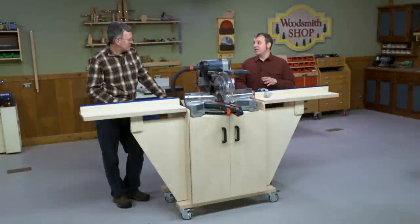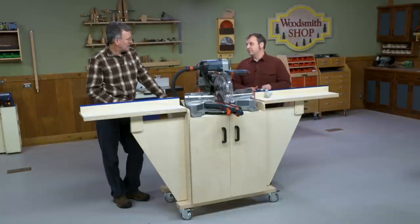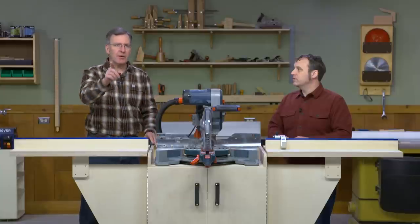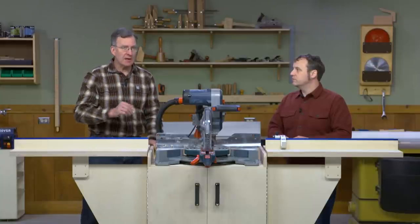For our new space, it's been nice to be able to apply some of the lessons we've learned from our magazine workshop. One of the big ones is mobility. If a tool can be put on casters, it should be. But that said, if we put a tool on casters, it needs to be solid and stable, and that's one of the things I really like about our new miter saw station.